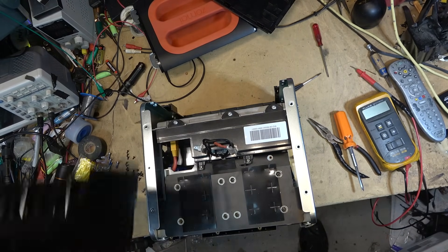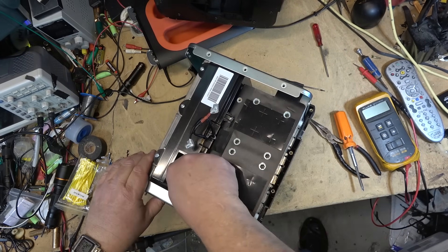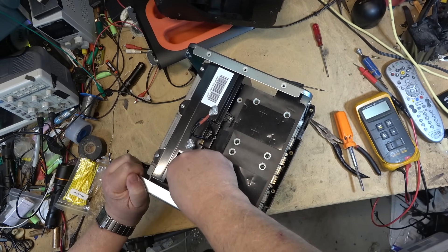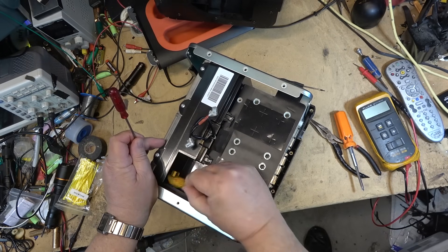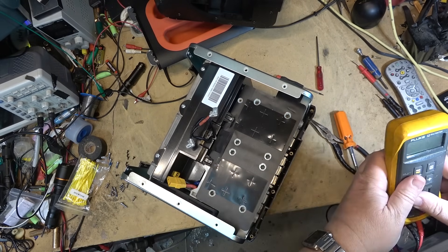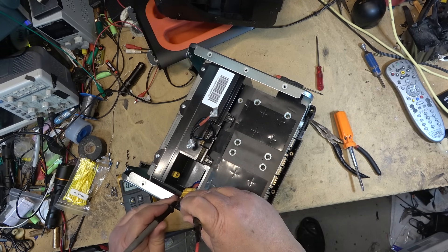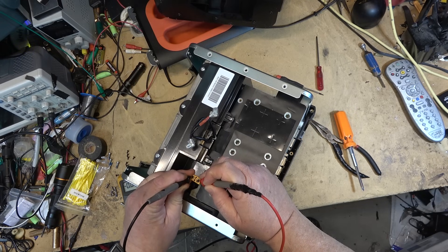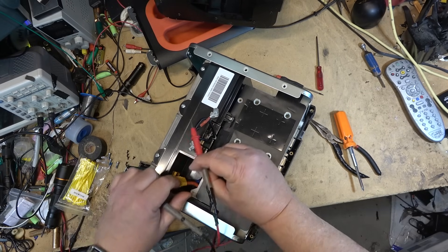Alright, now that pops off. Here are the input wires for charging and the big power connector for the battery. Let's check the juice and see what we've got. The battery is gone completely - there's no power whatsoever. This battery pack is shot completely; it's never going to charge up. It's done.